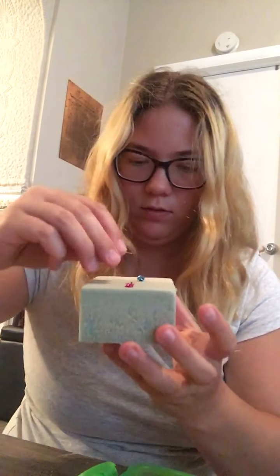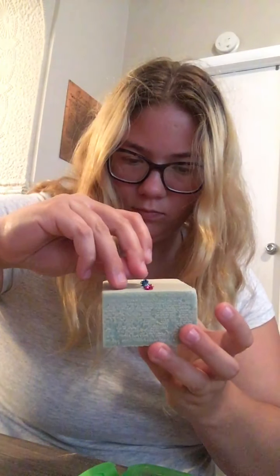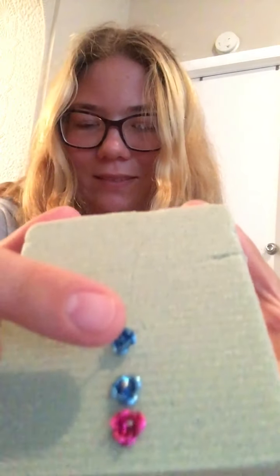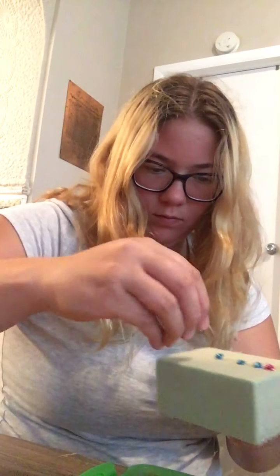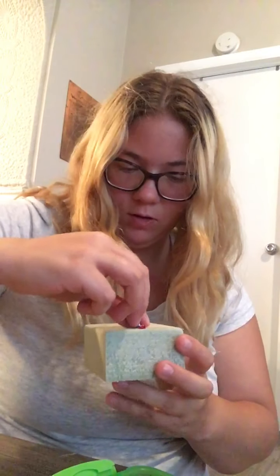They're kind of hard to get on. They're super tiny. These are very time consuming, so it takes a long time to do these. They're so small.